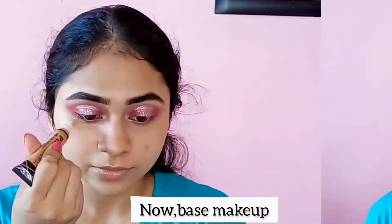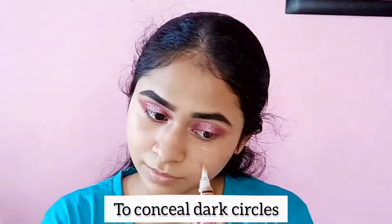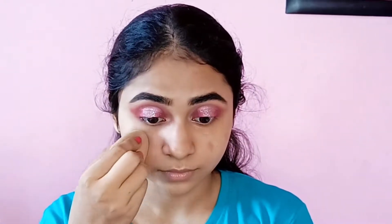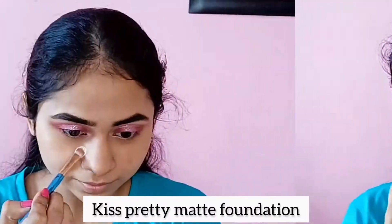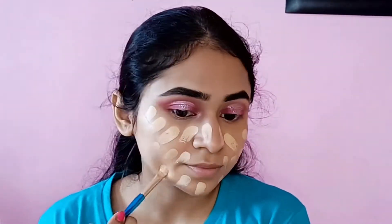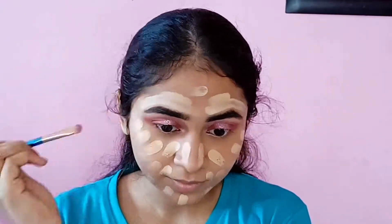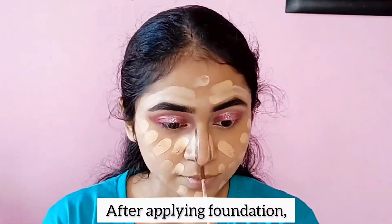After applying the highlighter, I am using a dark color along the lower lash line. After coloring, I am applying this pretty matte foundation with a brush on my face.